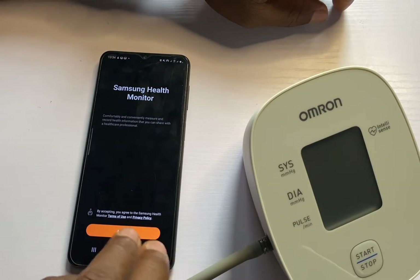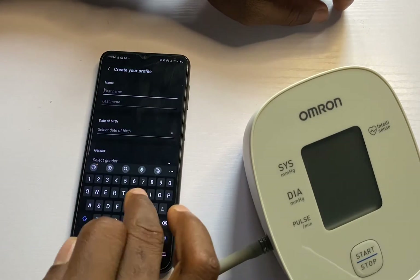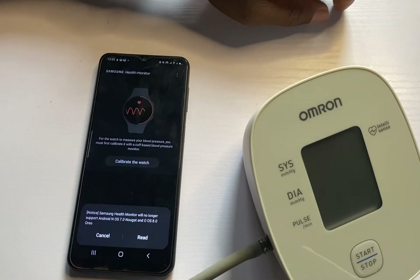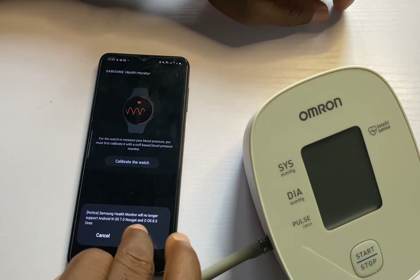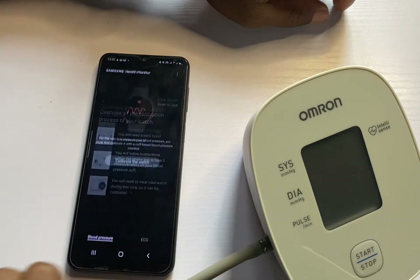From here, I will simply tap on accept and I'm going to create my profile. I'll tap on continue. It says Samsung Health Monitor will no longer support Android. I'll tap on calibrate the watch.